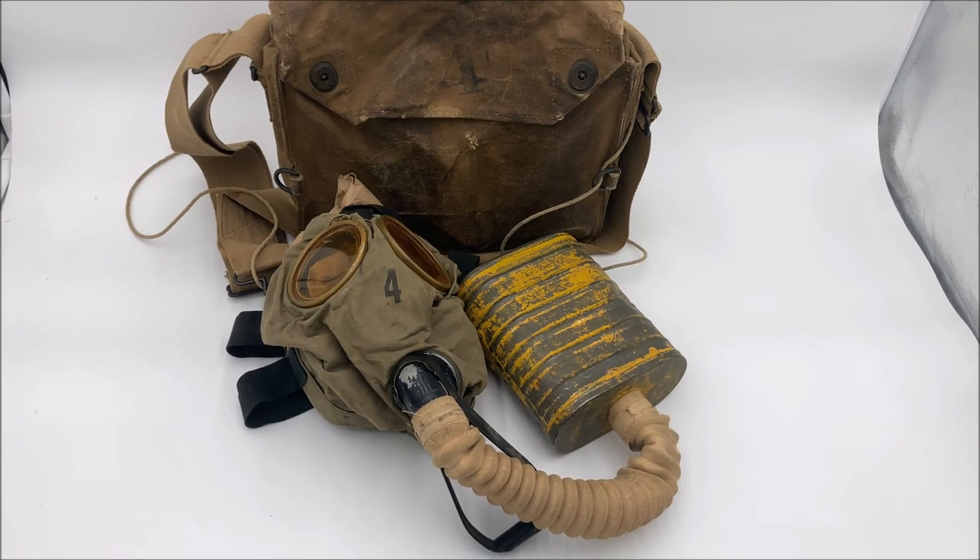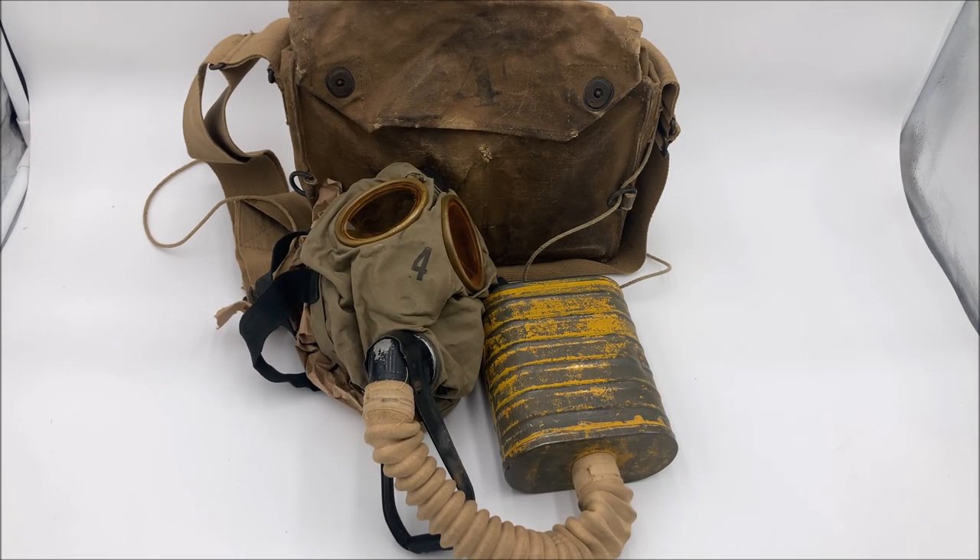Hey there guys, Batsdowo here. Today what I got for you is a video on the corrected English type box respirator. To get into the history, I'm going to briefly summarize the history of the Bureau of Mines box respirator first.